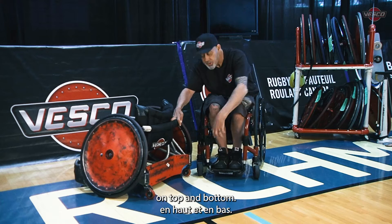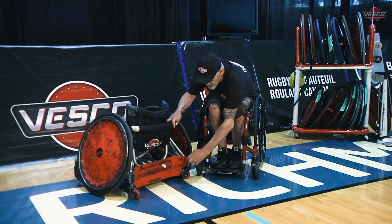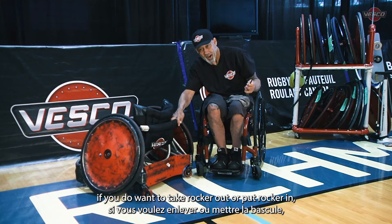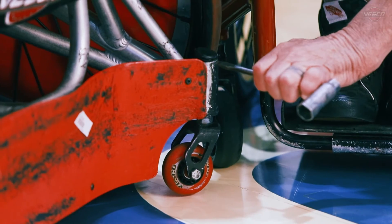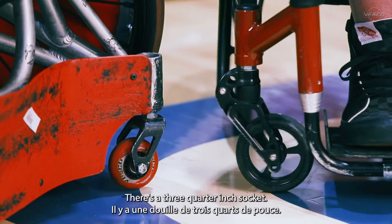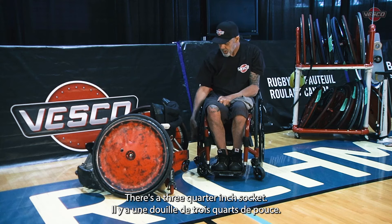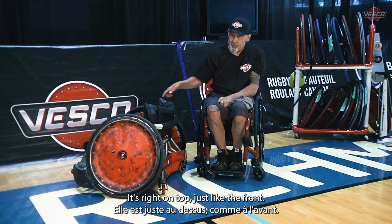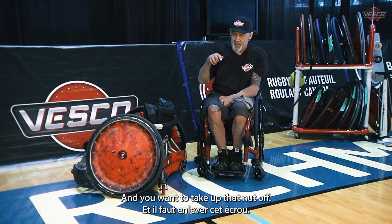There are washers top and bottom. What you'd want to do if you want to take rocker out or put rocker in is take a screwdriver underneath that cap and pop that cap off. There's a three-quarter inch socket right on top, just like the front, and you want to take that nut off.